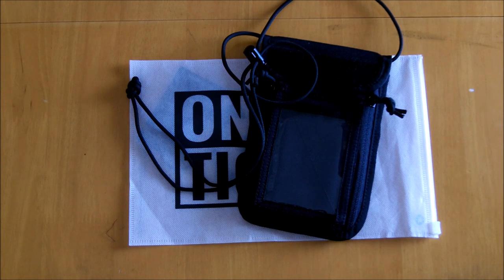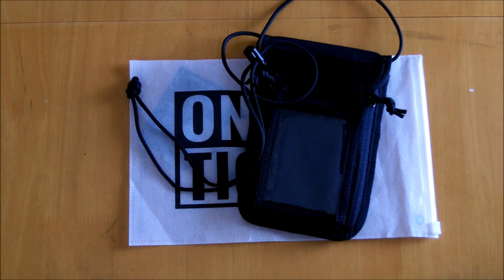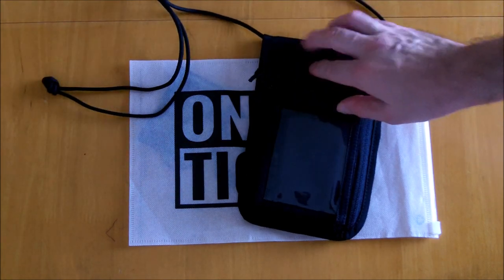This is their OneTigris travel ID card holder. It's made from 500 denier nylon and has YKK zippers. The dimensions are 20.5 centimeters by 13.3 centimeters by 1 centimeter, and it weighs about 2.8 ounces or 80 grams. At the moment it comes in black and multicam.